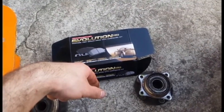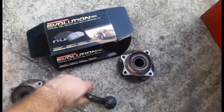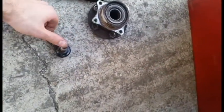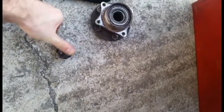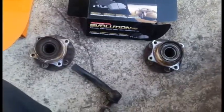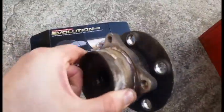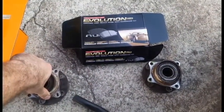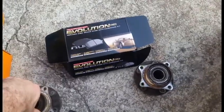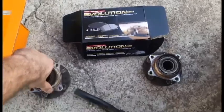I got a PowerStop kit from Rock Auto — I think it was like $100 for everything. While I was at it, I ended up tearing the tie rod rubber covers because my hubs were so corroded in there that I couldn't get them out. I was on the verge of buying a press, but I ended up beating them out with a hammer, and the new ones went right in.